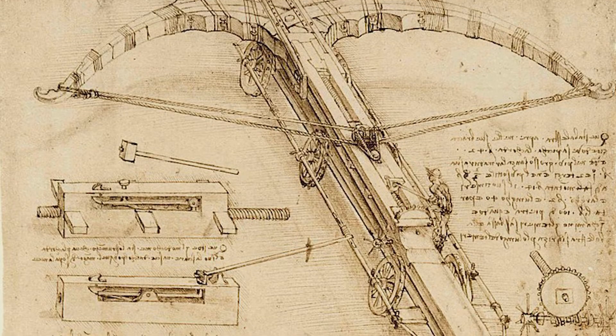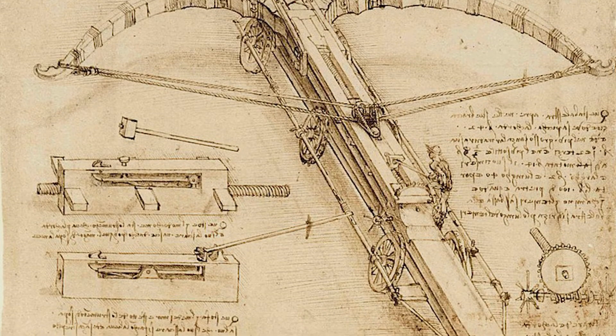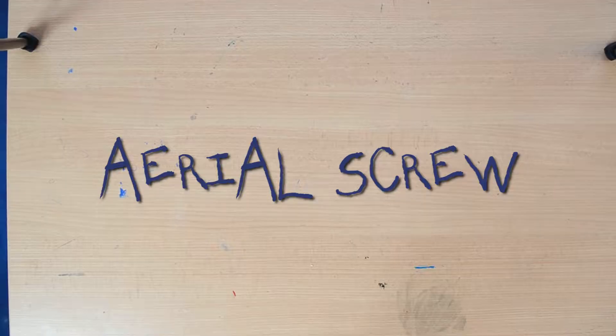My favorite works of his though have always been the machines — the intelligently engineered crossbows and weapons and wingsuits and bridges. And let's talk about one of these: let's talk about the Aerial Screw.